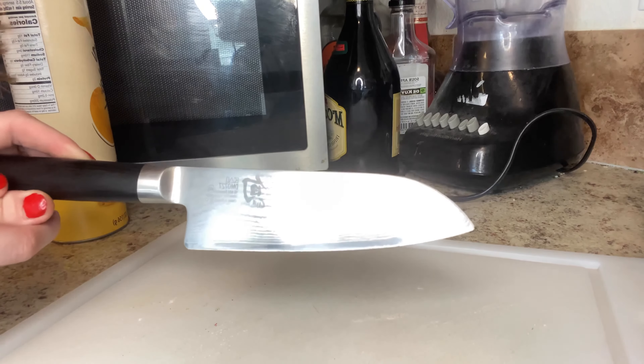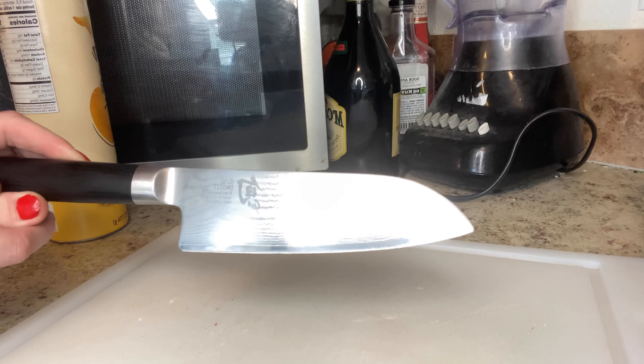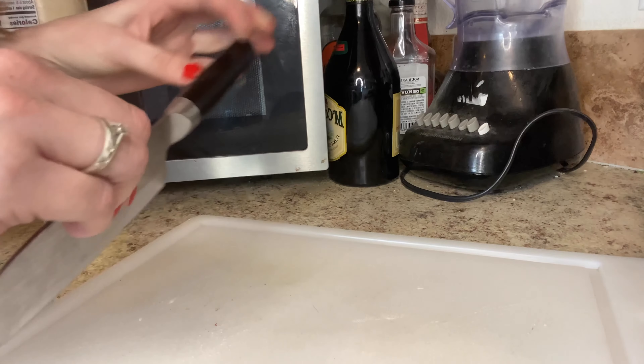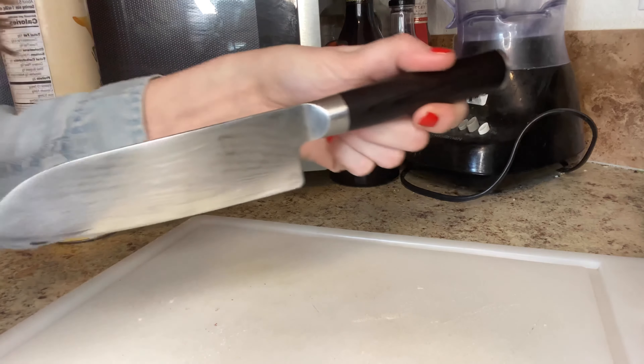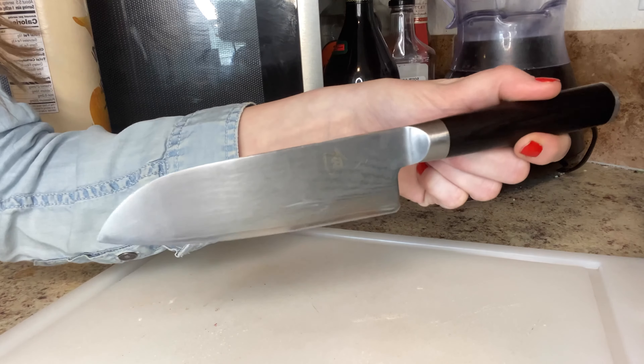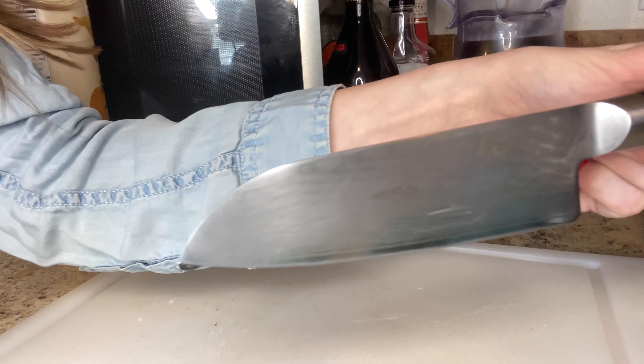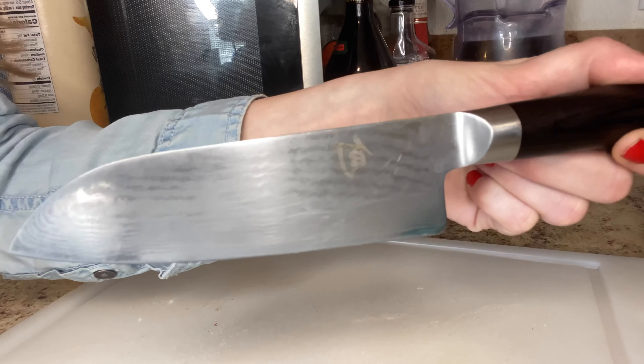Let's talk about the blade. The Classic 5.5 inch knife features a VG-max steel core that's clad with 34 layers of stainless steel. This gives the blade incredible durability and sharpness that lasts over time. Plus, the blade has a beautiful Damascus pattern that adds a touch of elegance to the kitchen.